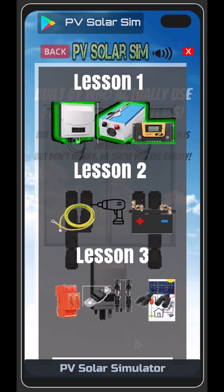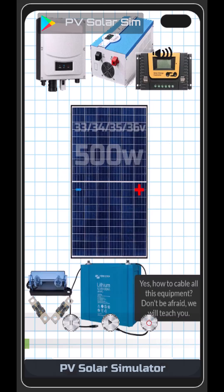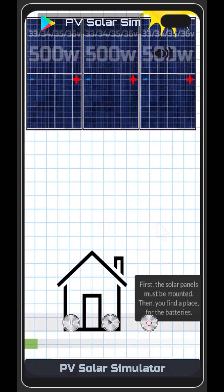Wiring lesson — how to cable all this equipment. Don't be afraid, we will teach you. First, the solar panels must be mounted. Then, you find a place for the batteries.